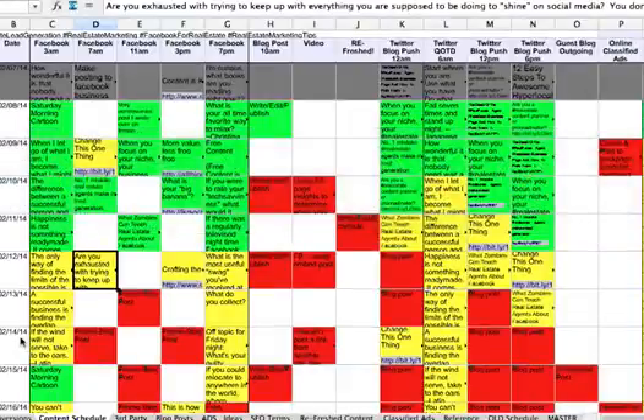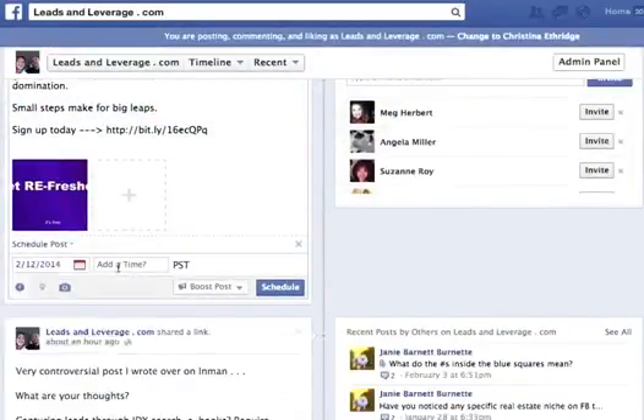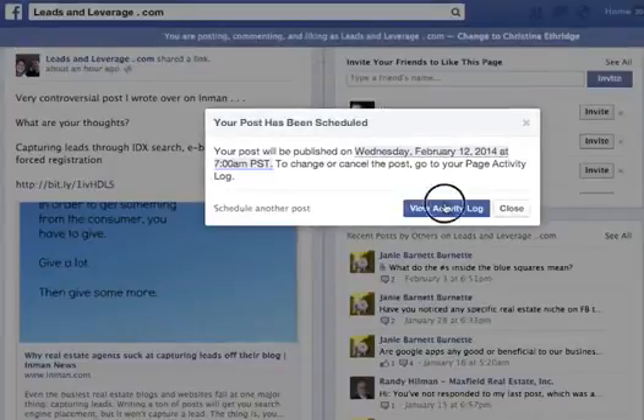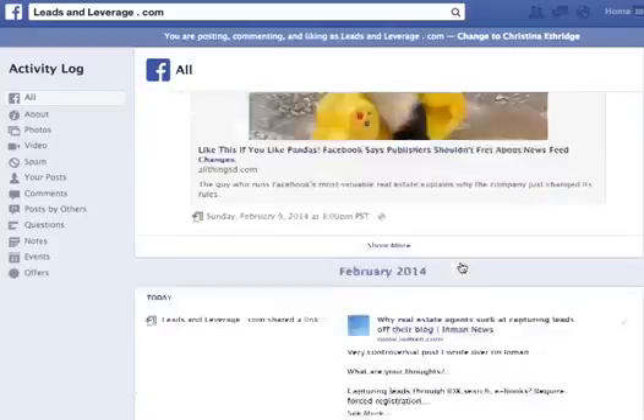Let me double check that — the 12th at 7 a.m. Okay, I'm going to schedule it. And then you can actually go see on the activity log what it's going to look like.